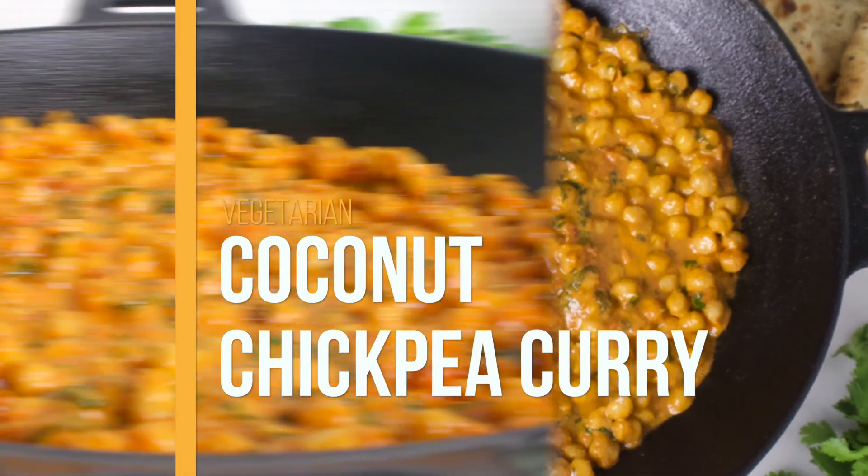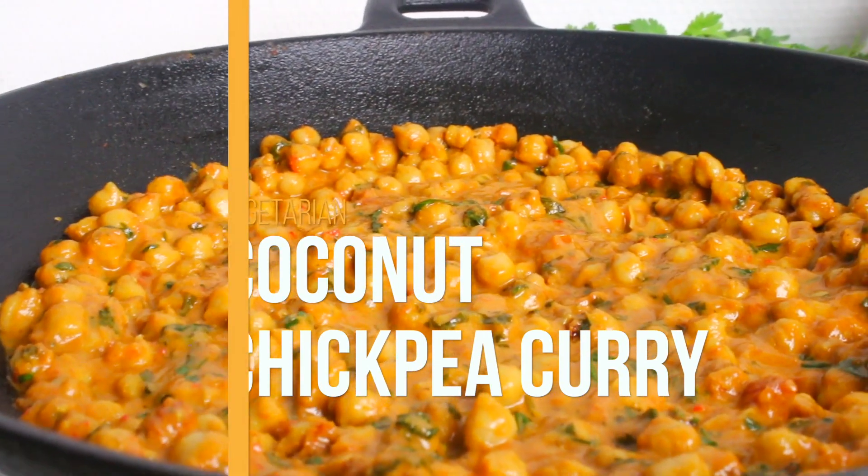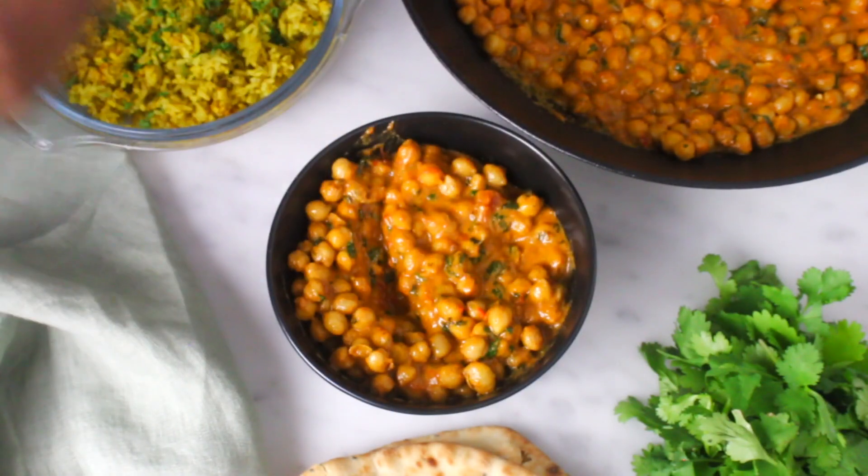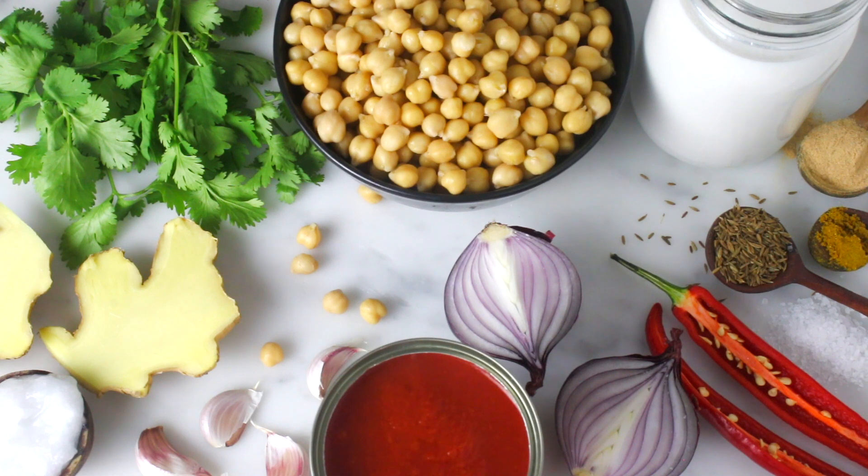Hey guys, welcome to my channel! In this video I will share with you how I make this delicious vegetarian coconut chickpea curry. I love this curry because it is very versatile and it is full of flavor.